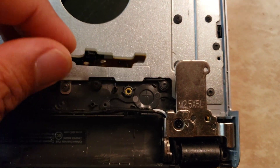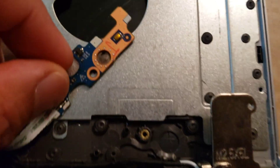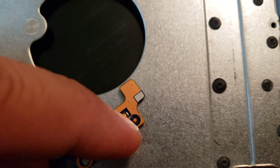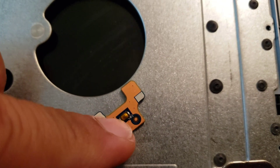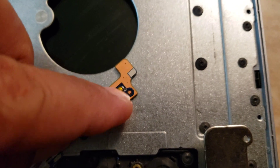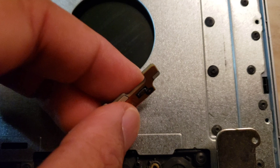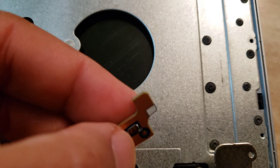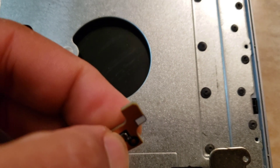This is the switch right here — this little button. If I press it, it's working fine and it does start the computer. A lot of people I've seen have been replacing this button when there's nothing wrong with it.